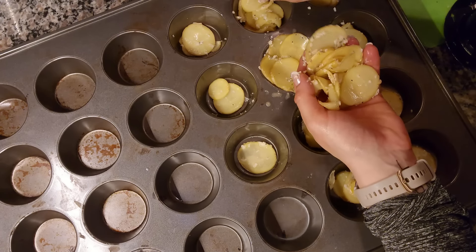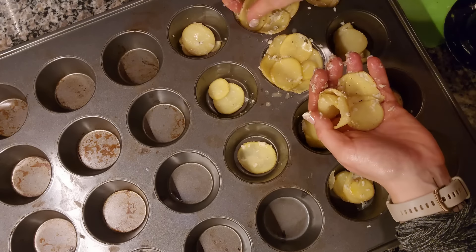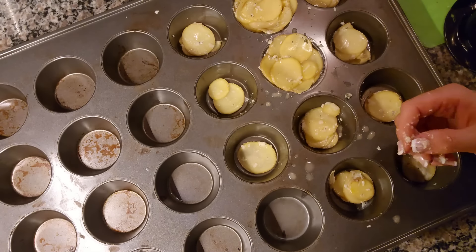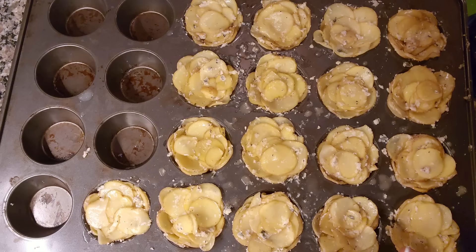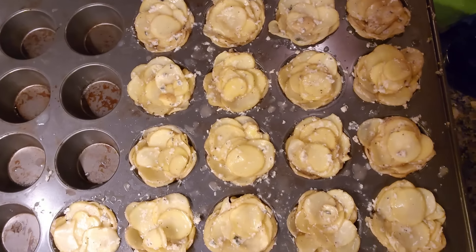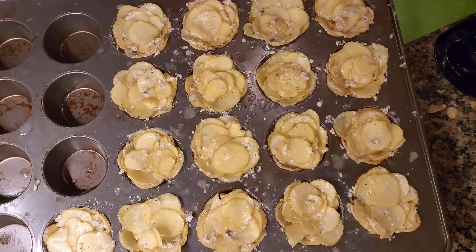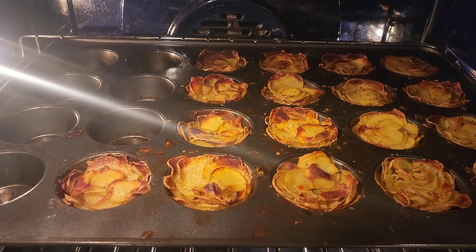You can stack these however you want them to look. I ended up with five extra, but anyway these look absolutely amazing. They're going into a 400-degree oven for about 45 to 60 minutes. At about 19 minutes left on the timer, they were already browning a lot, so I covered them with foil for the last 20 minutes.